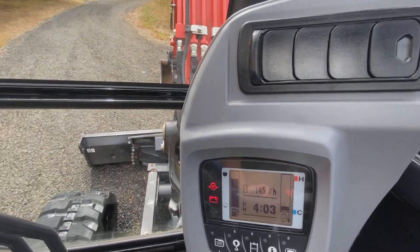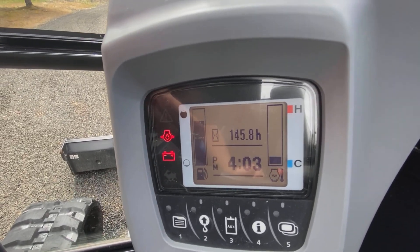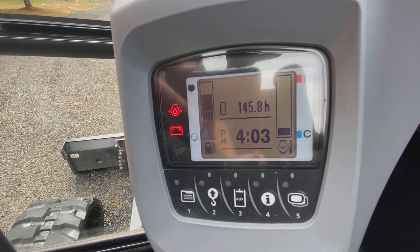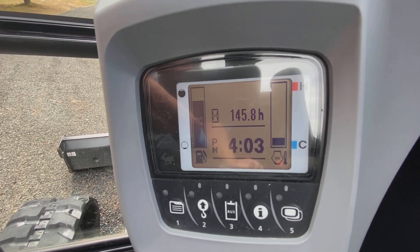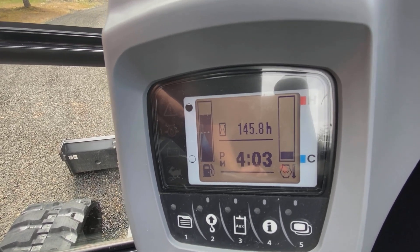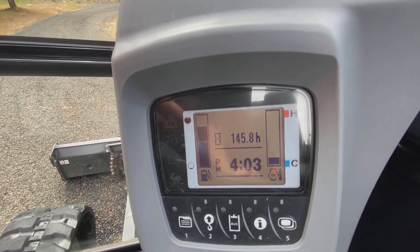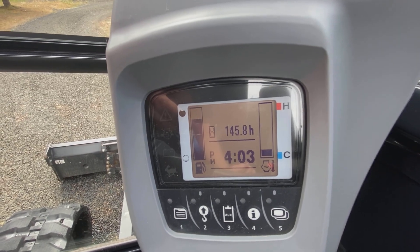Let me turn it on here so you can see the hours. Here we go — it starts right up. You can see it right there: 145.8 hours.